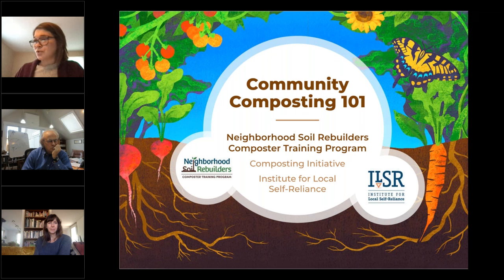We also offer technical training through our Neighborhood Soil Rebuilders Composter Training program, and we're excited to announce that we will be releasing a self-paced online Community Composting 101 course next week. This course covers composting fundamentals and the ins and outs of starting a community-based composting initiative, so stay tuned for that.